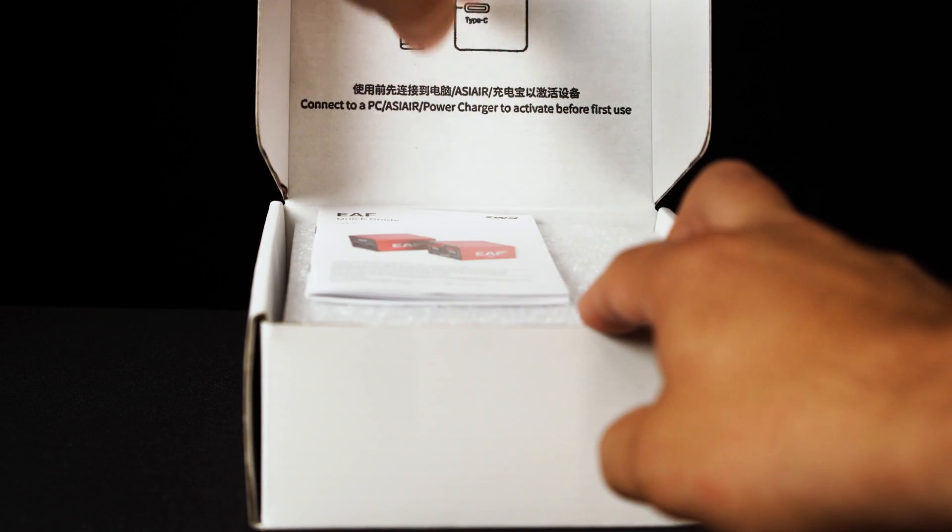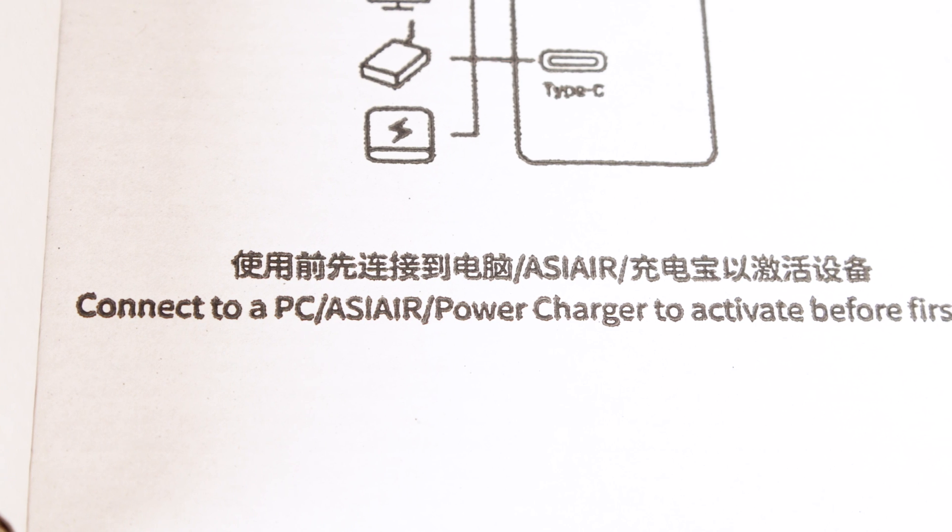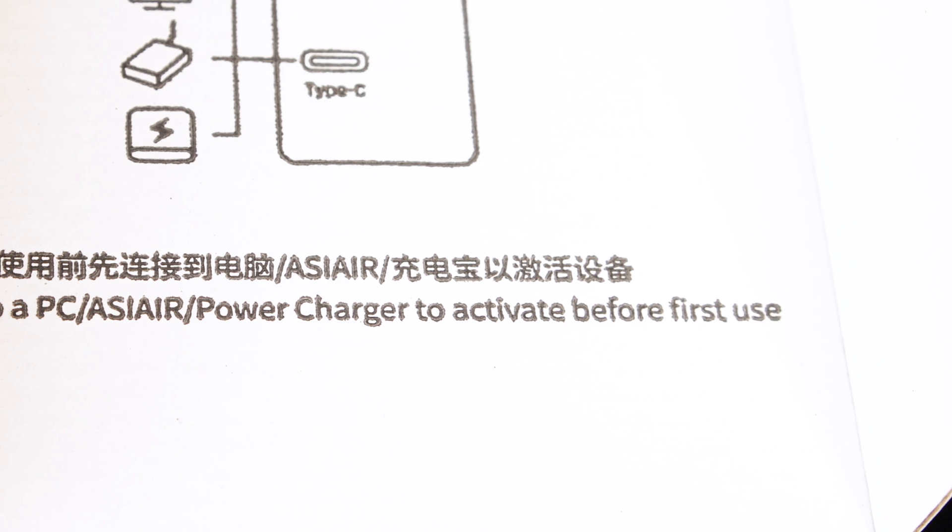Upon opening the box, the first thing you'll notice is an important message from ZWO. It says: please connect to a PC, ASI Air, or power charger to activate before first use. This is only necessary the first time that you use the EAF-Pro, and if you fully charge the device before your first use as recommended in the EAF manual, then naturally you will have already completed that step.